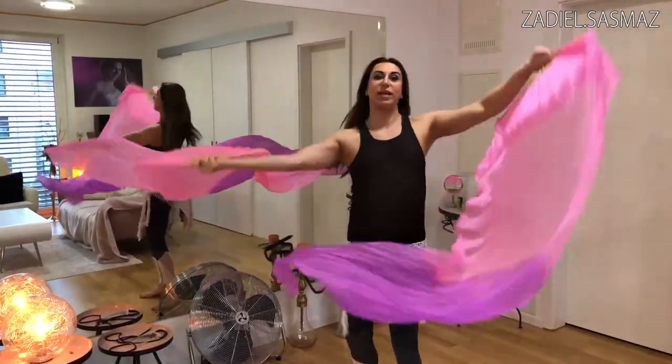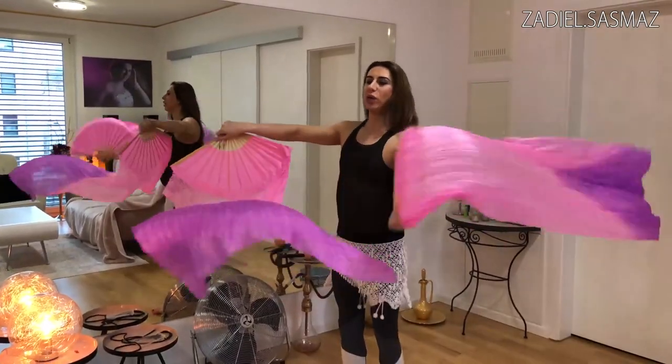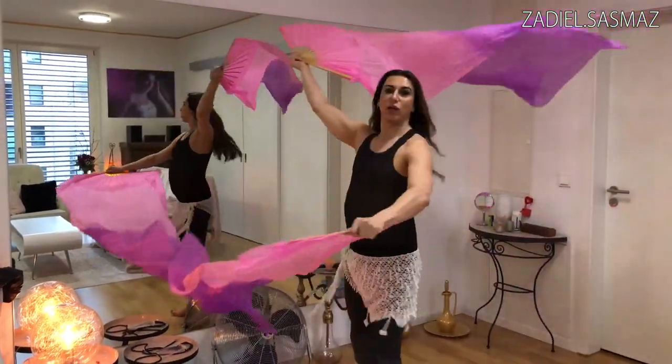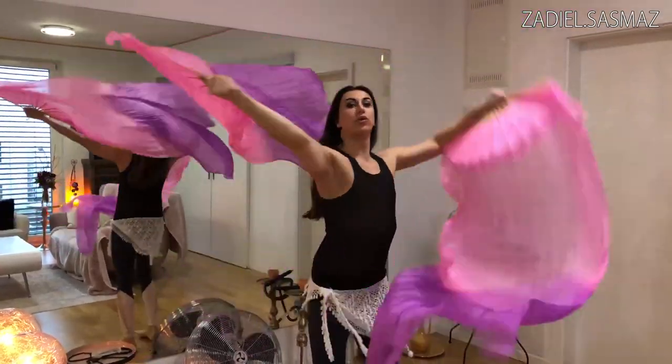And then you can change the side like this. You can put one arm here and one arm here, and you can turn also like this - and with waves. And then you can change.